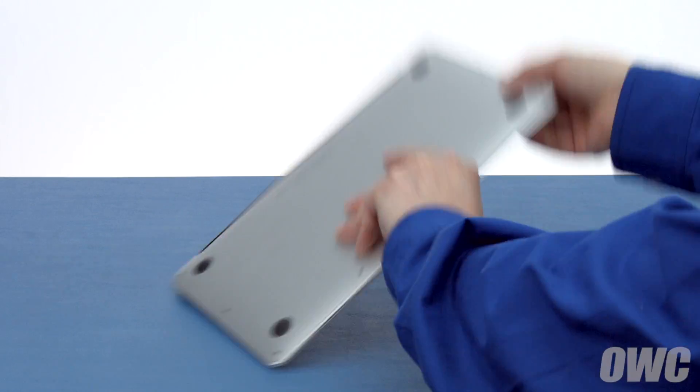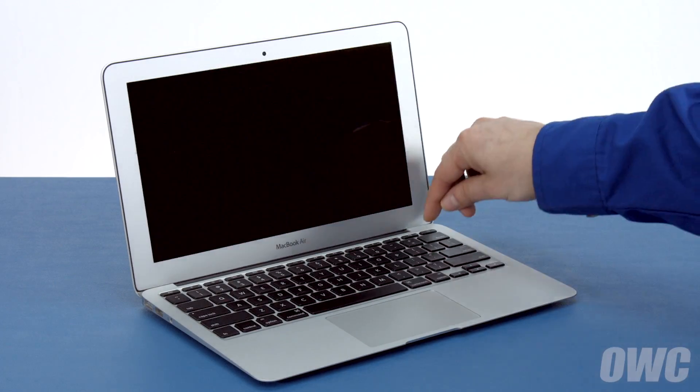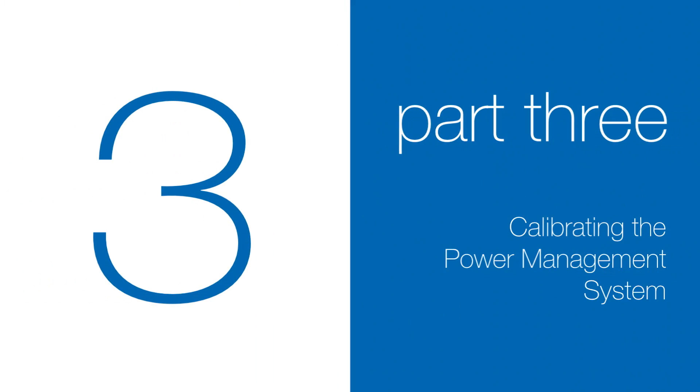You may now flip your MacBook Air over, open it up, and turn it on. Now that the battery is installed and working, we need to calibrate the power system. We'll be demonstrating the process with the MacBook Pro, but it's the same for all MacBook models.